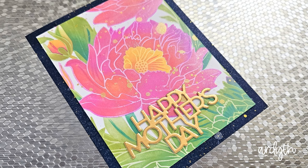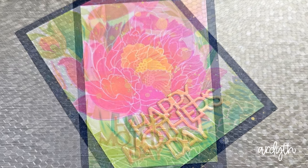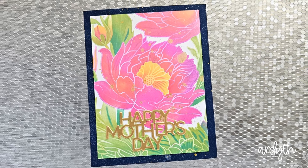To finish this one, I splattered some gold watercolor over top of it, trimmed it down, and added it to a base that I had blended navy and contour, along with some more gold watercolor splatter. The honey gold sentiment die cut is from Simon Says Stamp.